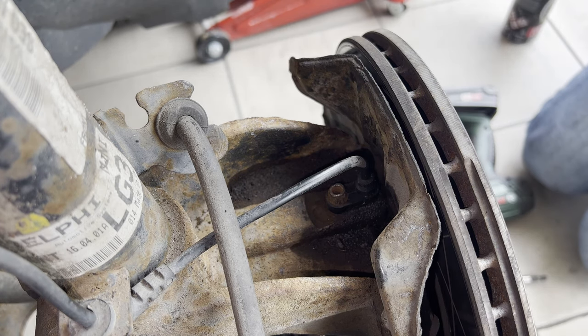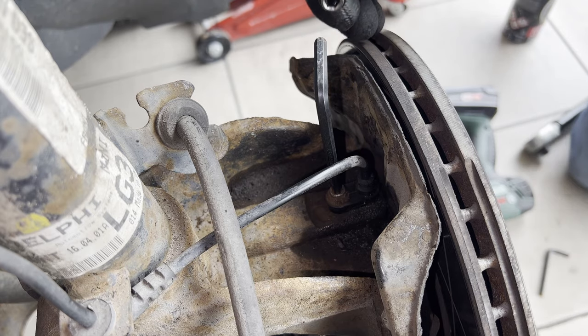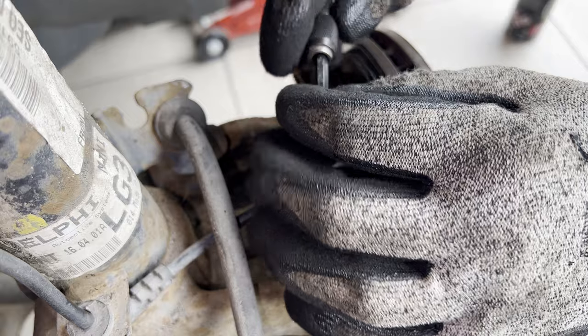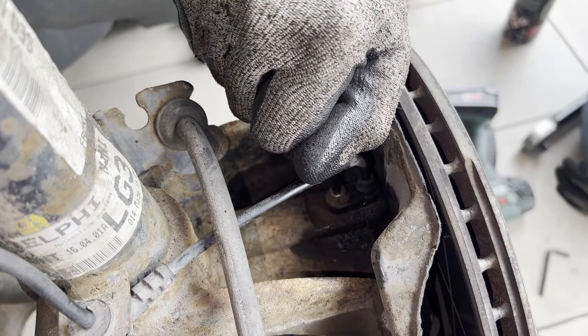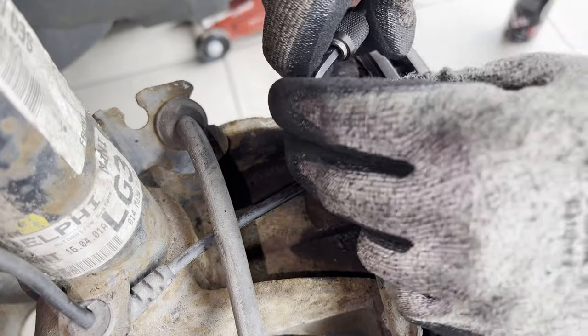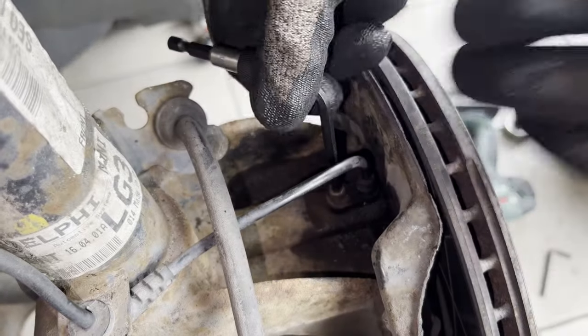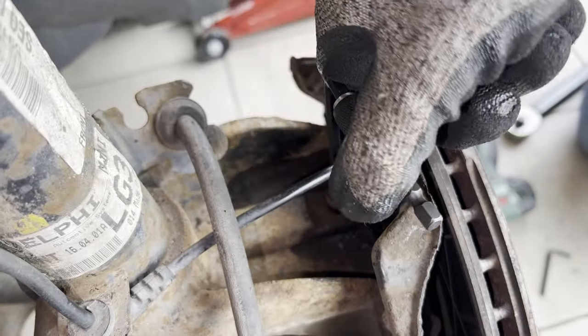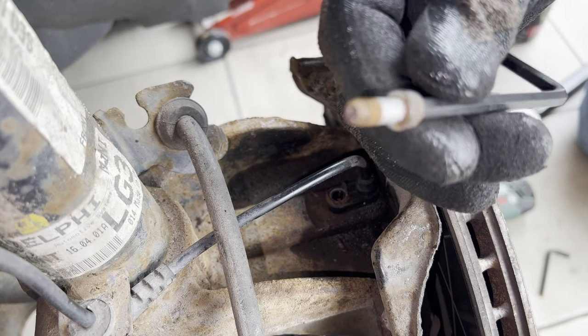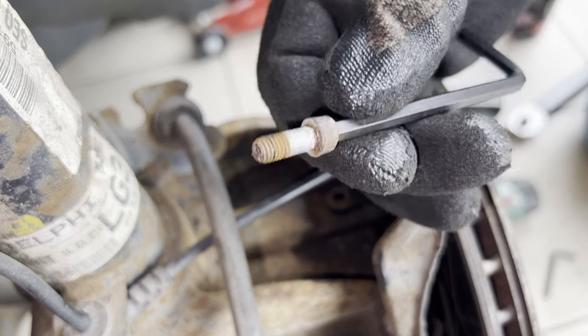Plan B was to hammer in a slightly larger allen key. Let's see if this works. Oh, there we go — oh yeah, it's coming out! And there we have it. That's one corroded bolt, bro.